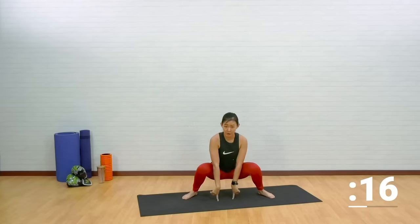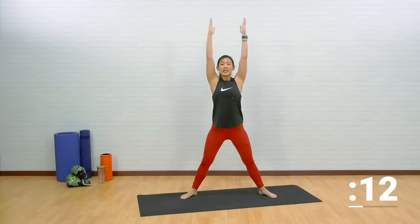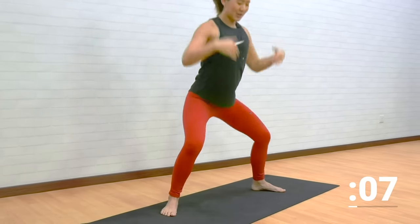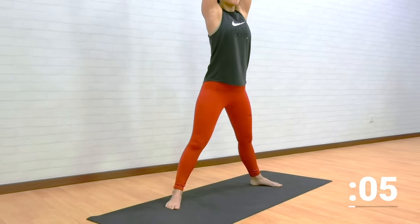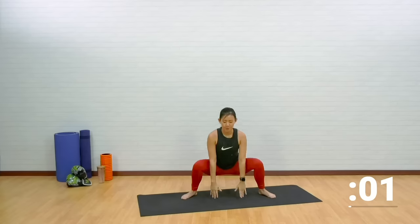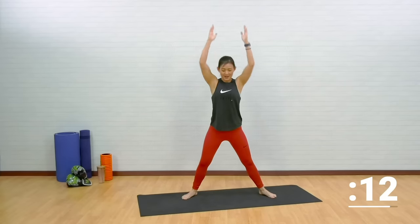Do not collapse your knees inwards. Reach up, tap down. Keep your back straight, chest up and look straight ahead. Tap and stretch. Each time you go, squat deeper.